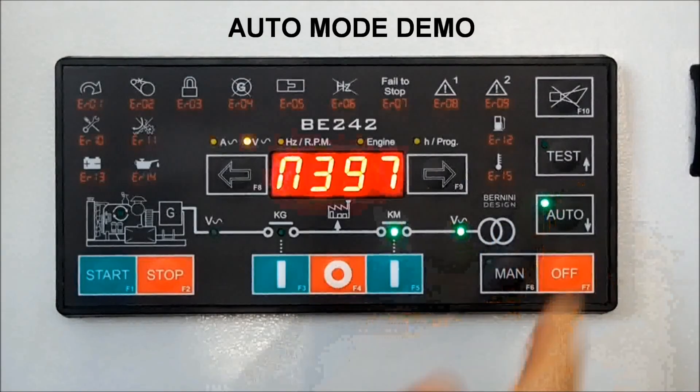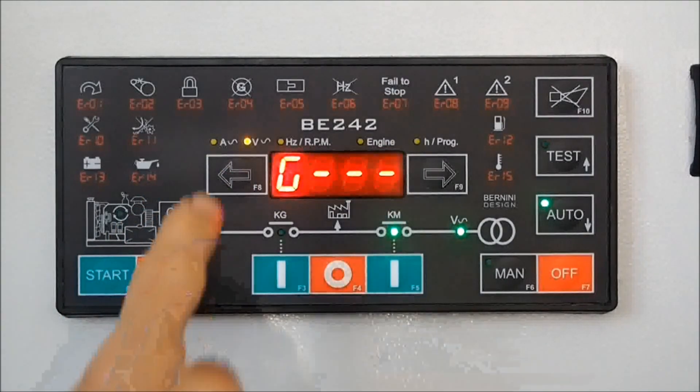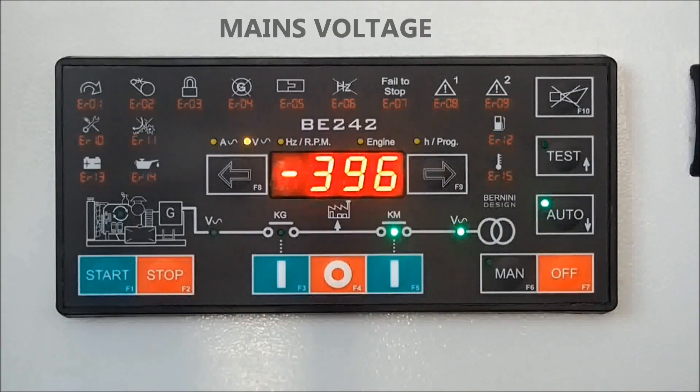Push the Auto button. If the mains is present, your building is connected to the mains. By using the F8 button, you can display the three-phase current. Push F9 to display the voltages.